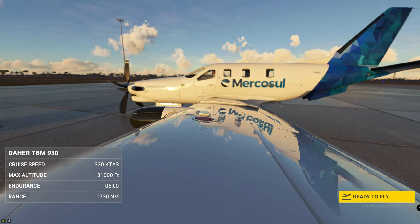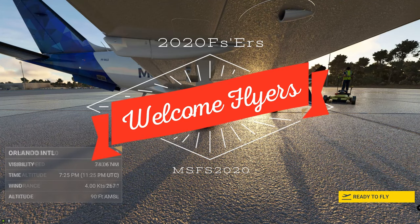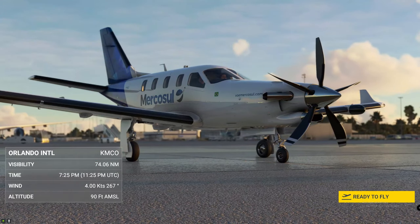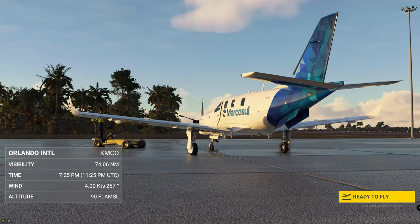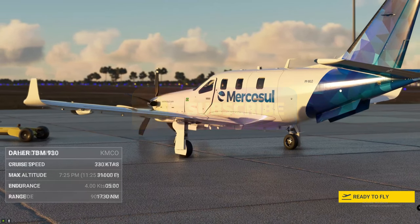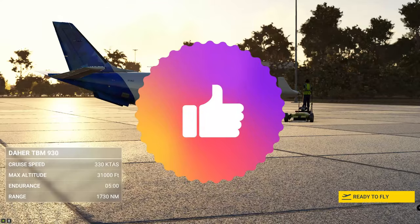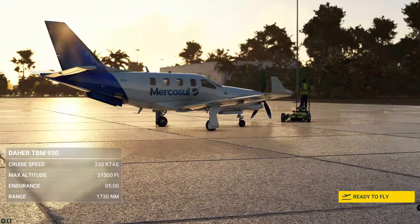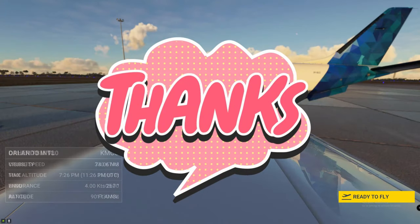Hey everyone, welcome back to another episode here at 2020 Flight Simmers. If this is your first time joining us, go down below and hit that subscribe button — you don't want to miss any future videos. If you really want to help us out, hit that thumbs up button; it really sets us apart from other channels.